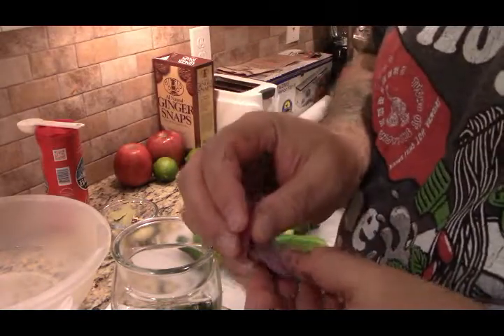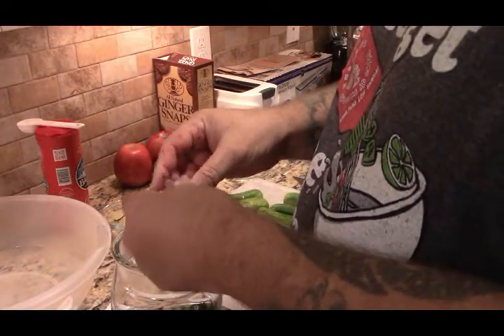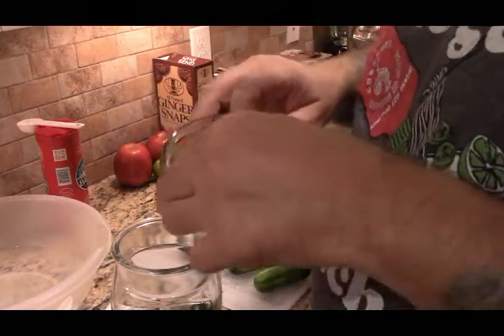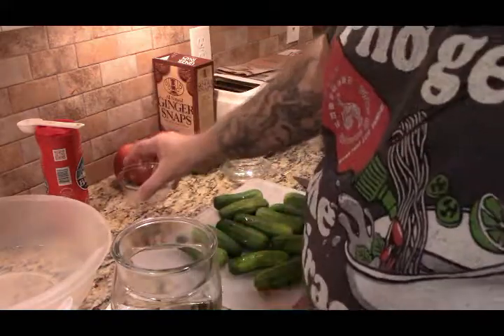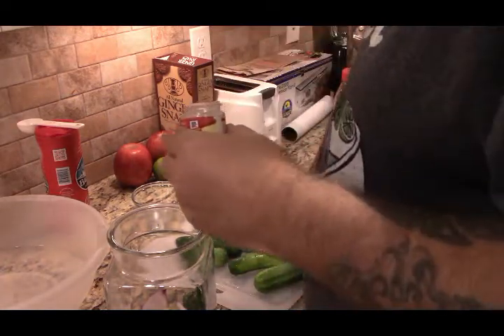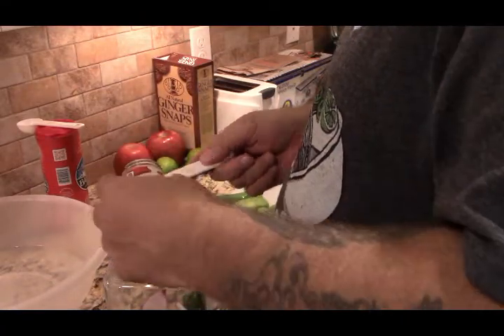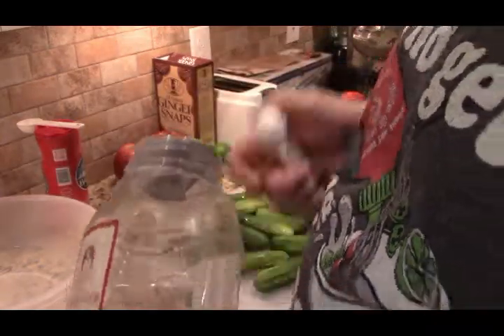I had a leftover onion, so I figured let me put a little sliver of onion in there as well. Here's the bay leaf and the garlic and everything. You want to chop the garlic so you release the oils from it. One teaspoon of celery seed, one teaspoon of coriander seed.